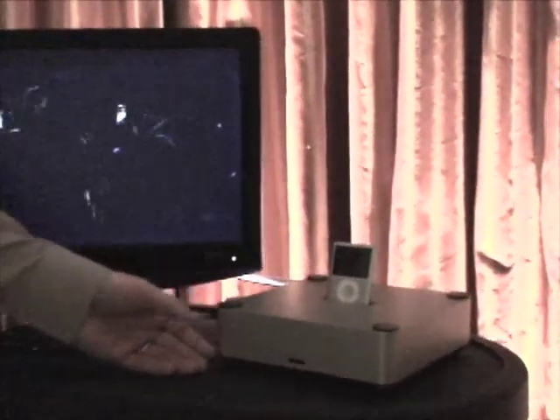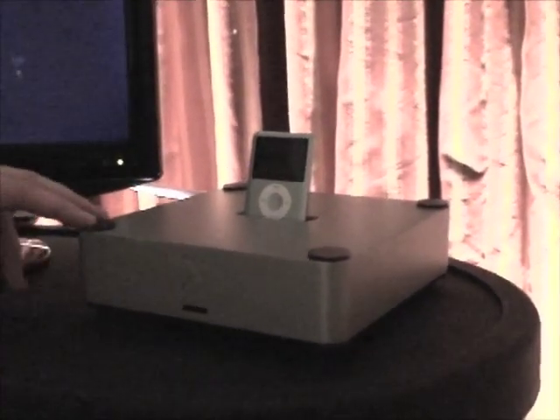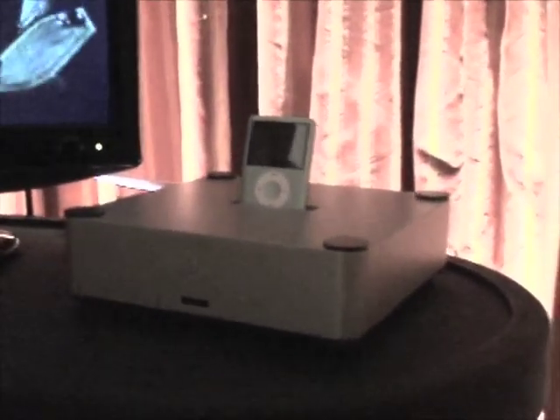Our device — since we worked with Apple on this device, and this is a made-for-iPod device — it can work with all the new players as well as a few of last year's players, and it can also access the 480p video quality that the new players can do.